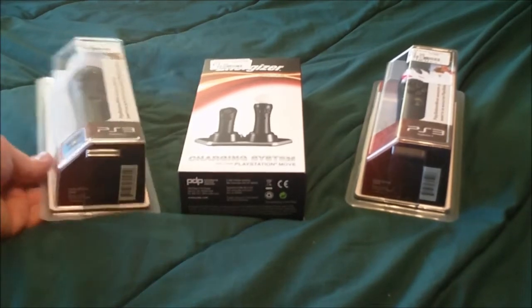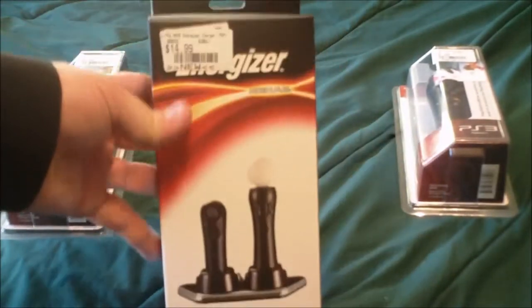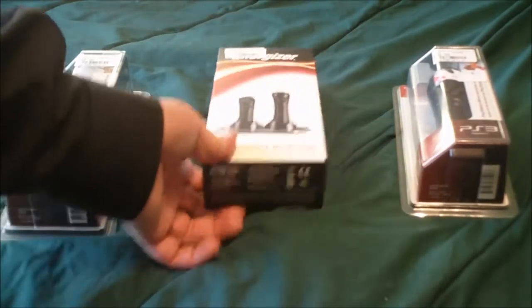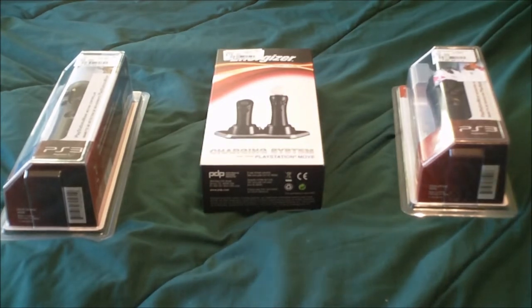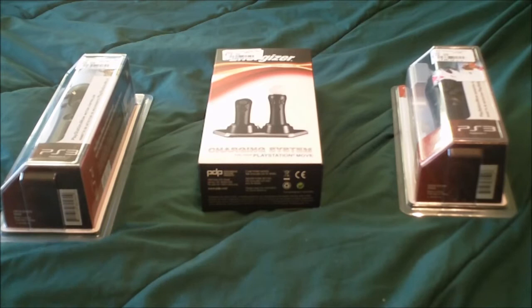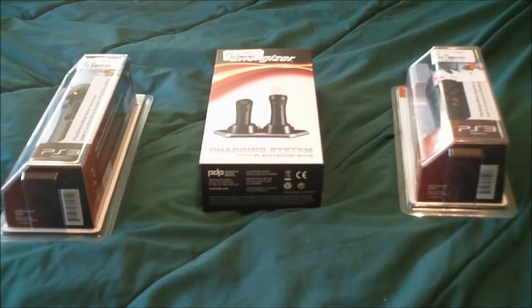What I got is the actual Move controller, the navigation controller, and the charger. Now this is not the Sony one — all my other chargers are Energizer and I figured, let me keep it the same style. From what I understand, the Move controllers are Sony's version of the Wii. It's more advanced and the games are going to be in high def. There are some games starting to come out that are appealing enough that I decided to just take the plunge and get the controllers so that when the games come out, I can get those.